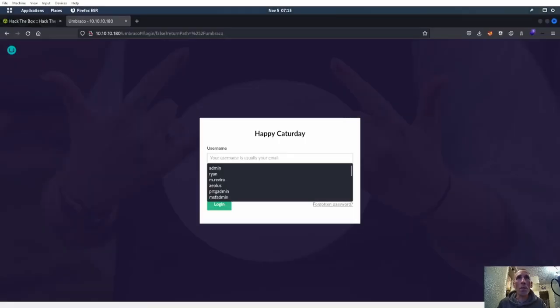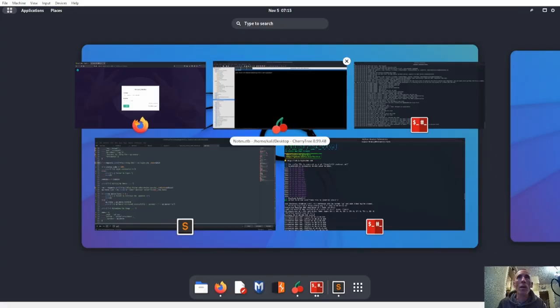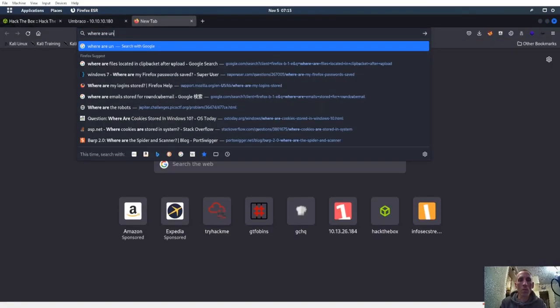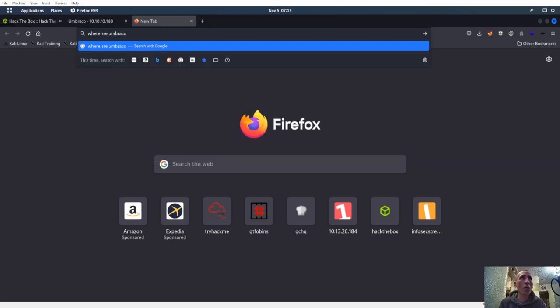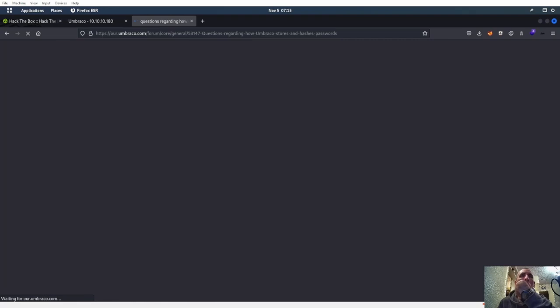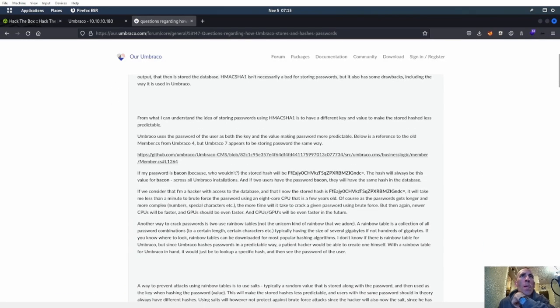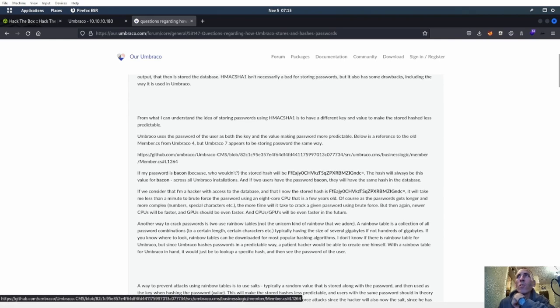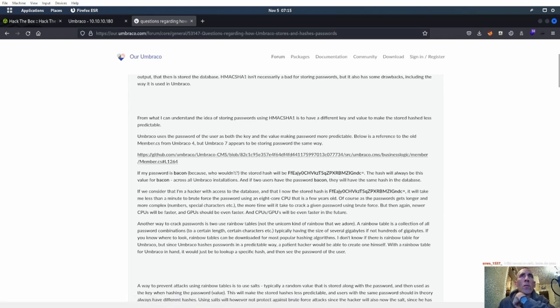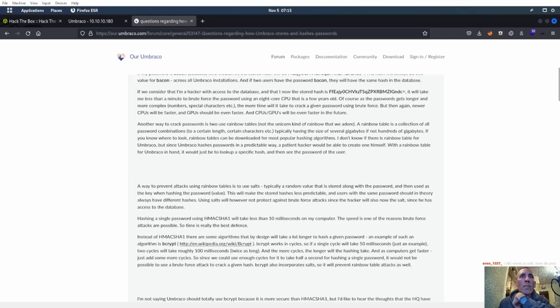We have a login here. Let's go ahead and see if we can figure out the Umbraco hashes. Umbraco stores hashes somewhere. Let's see where Umbraco actually stores its stuff — like where's Umbraco's hash table stored?